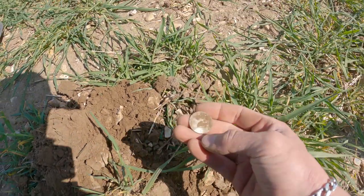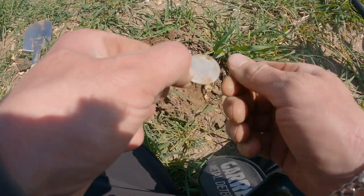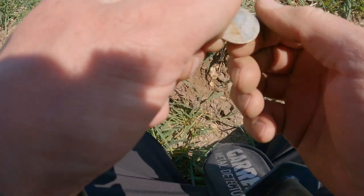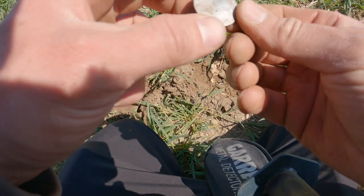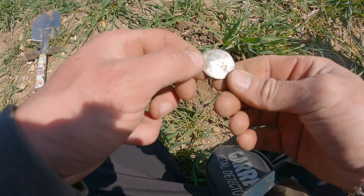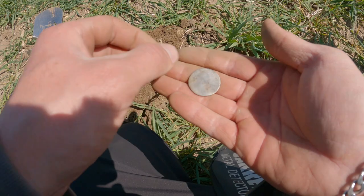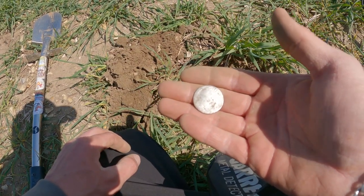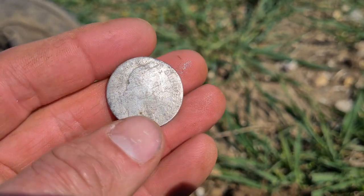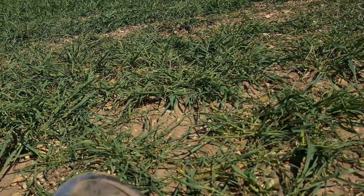I think it might be about to pay off - is that what I think it is? That's looking like a silver milled coin. Oh my god, I cannot believe this - that's a William the Third. That's another William the Third - probably a sixpence, maybe, it's quite big. I cannot believe that. That's two silver - two milled coins today. Silver and gold. What the hell is going on guys? Someone loves me up there.